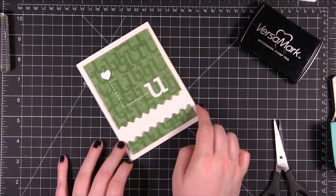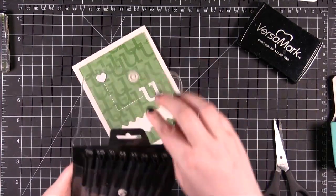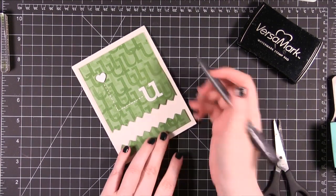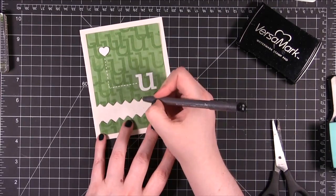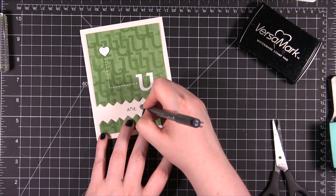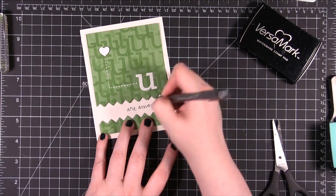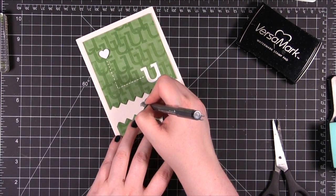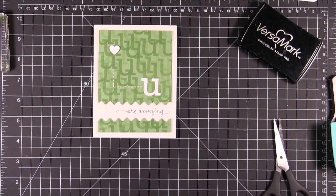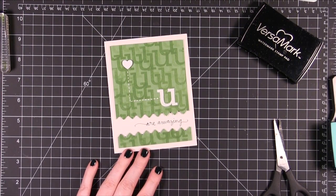In between I'm going to write 'R Amazing' and I'm just going to use one of my Copic multi-liner pens. Okay, and that finishes the card for today. I hope you guys enjoyed, and I will see you guys next time. Thanks for watching.